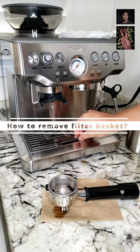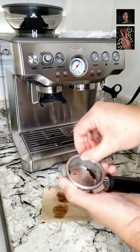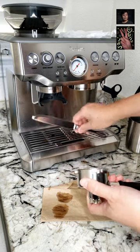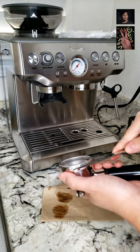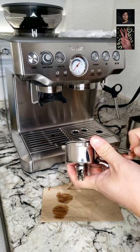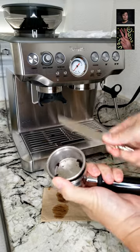This is a portafilter that comes along with your Breville Express. To remove the filter basket, use a butter knife and align the sharp edge against the filter basket's edge, tilt the knife and lift, then do the same on the other side. Just be careful not to cut yourself.